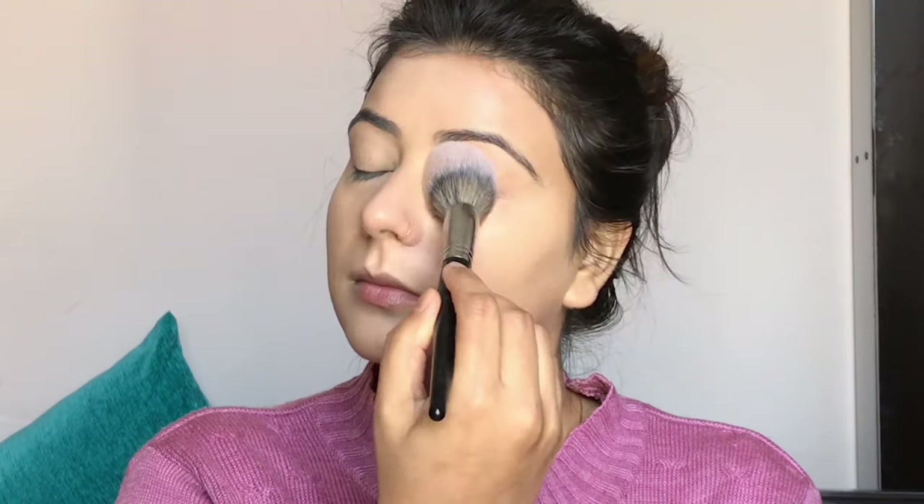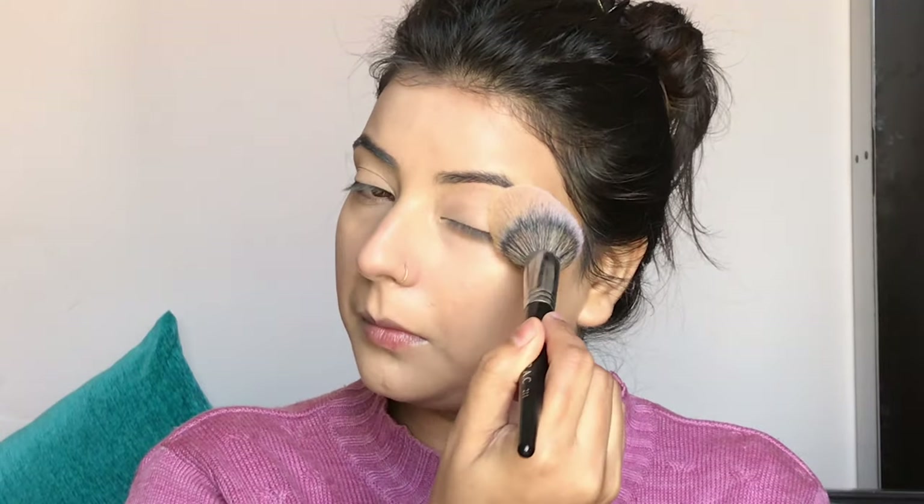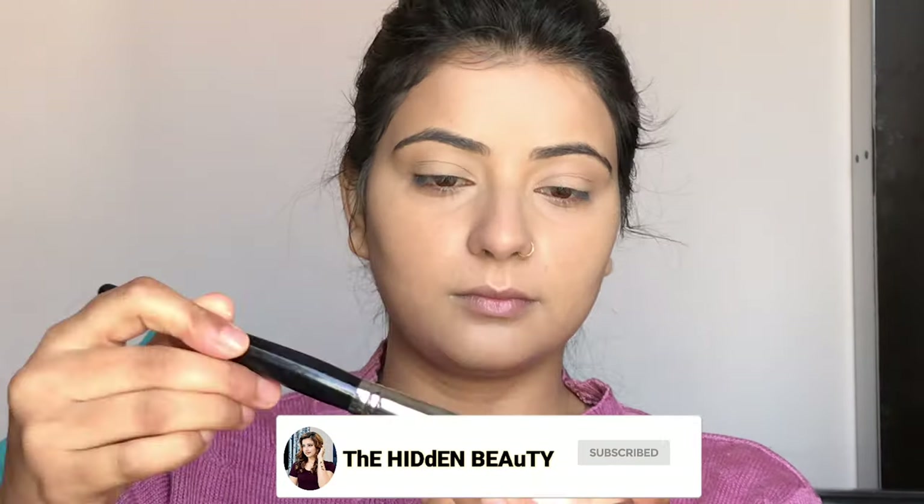The concealer has been blended. Moving on to the next step — I am using Nika All Day Matte 12 Hours Oil Control Face Compact Powder. I am applying it with a brush to the same places where I applied concealer, mainly under my eyes, so it doesn't get creased. Then for the whole face, I am using Lakme 9 to 5 Natural Finishing Powder. It has a subtle shiny finish with no glitter chunks — just a very smooth glow — which will also help set the makeup and keep the face from looking powdery.